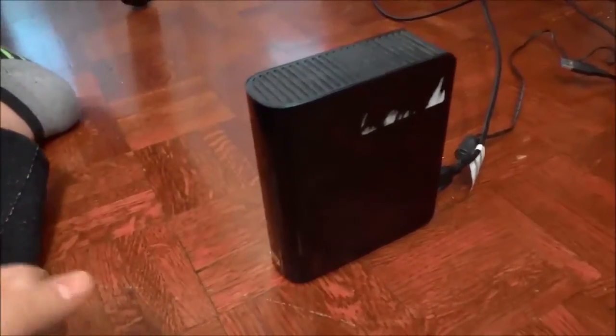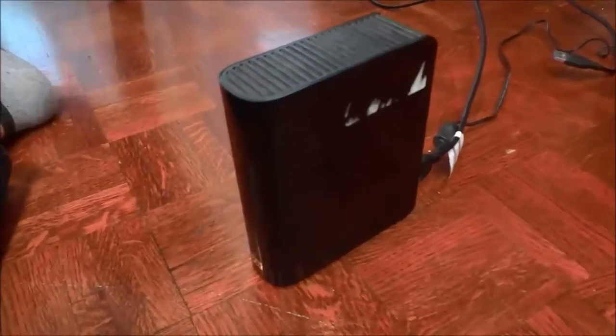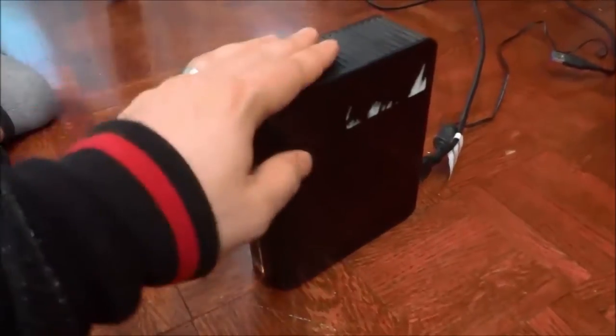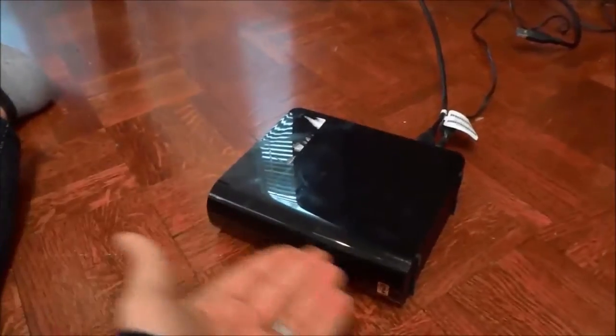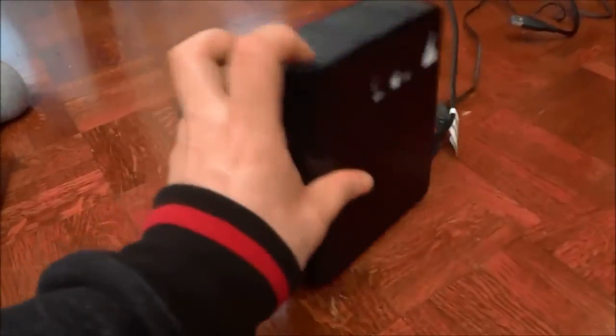It allows it to be quite large, which is good because that means there are a lot of things inside with regards to its internals, but it is not huge in the sense that it's going to take up a huge amount of desk space. It is vertically aligned as opposed to something that would be horizontally aligned, and I really like that aspect of it.